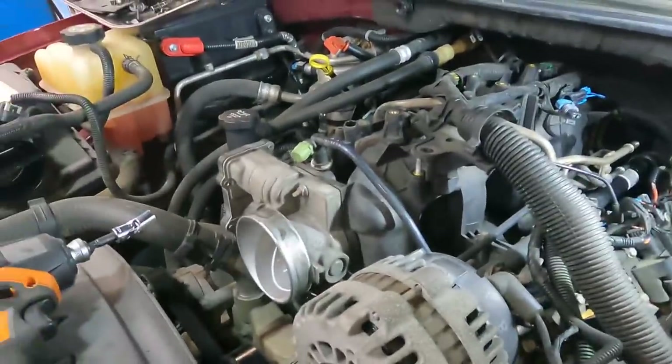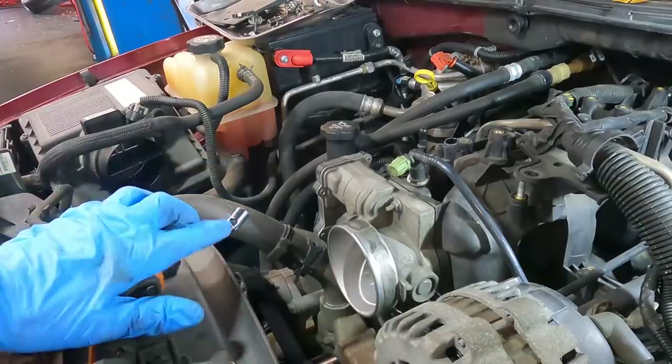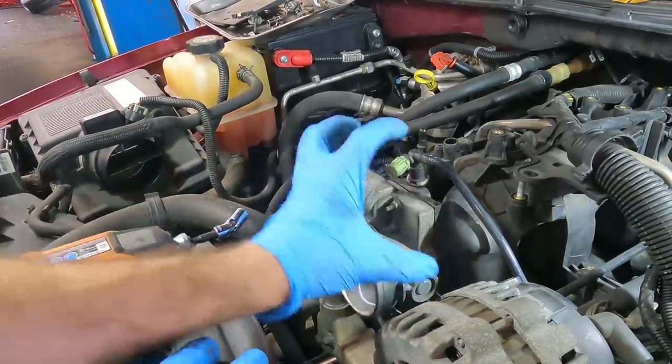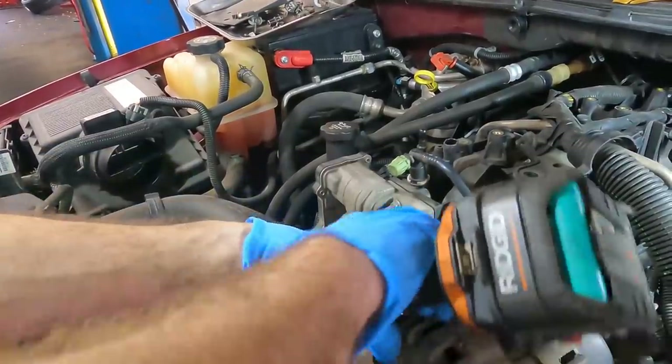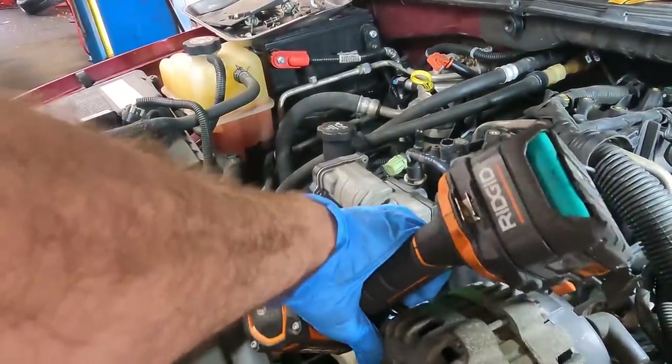Next I'm going to pull the throttle body off. It has coolant running through it and I don't want to crack into the cooling system, so I'll pull the whole throttle body off the intake manifold. I believe it's just three nuts holding it on.